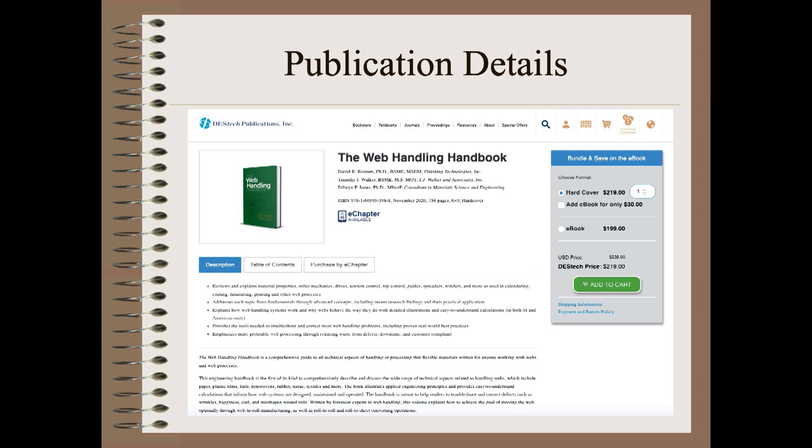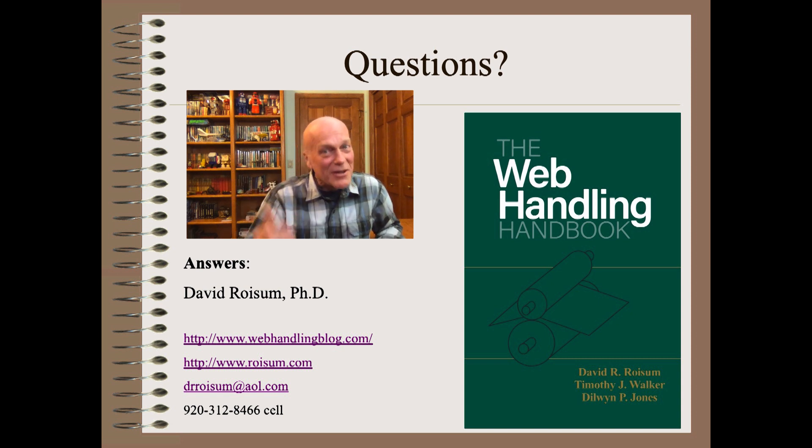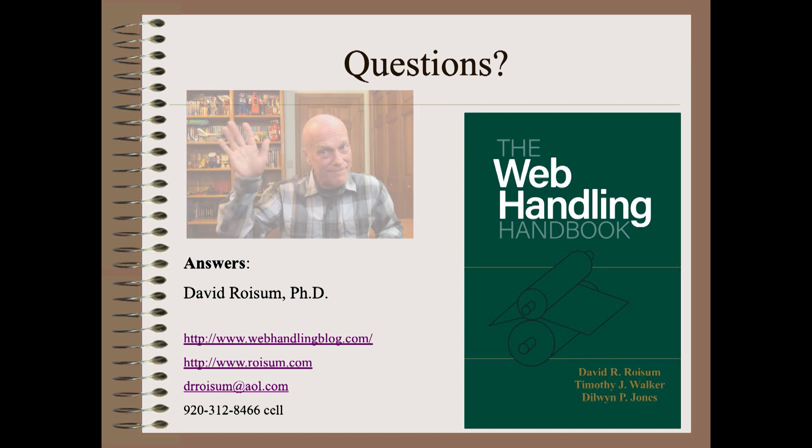But who would buy just a single chapter when you can have it all, for far less than the cost of a single lost roll, a single redundant idler roller purchased unnecessarily, or a single customer complaint? Thank you so very much for allowing me to brag a bit about our new book. If you have any questions about webs or web handling, you now have a comprehensive but easy-to-use place to find the answers. Stay tuned for further details on this must-have book in upcoming shows. See you next time.